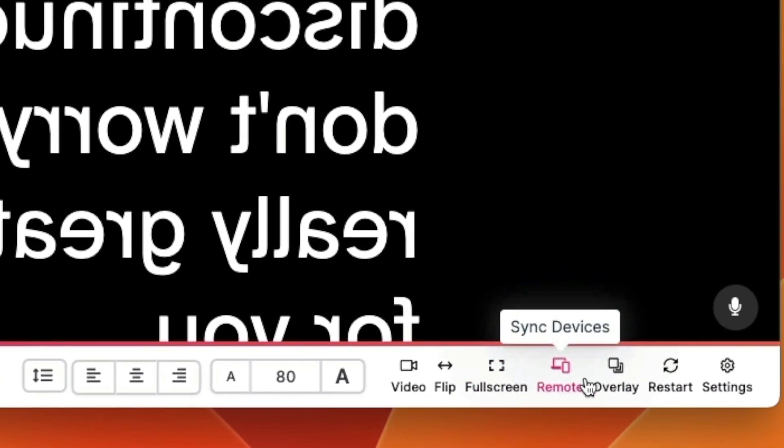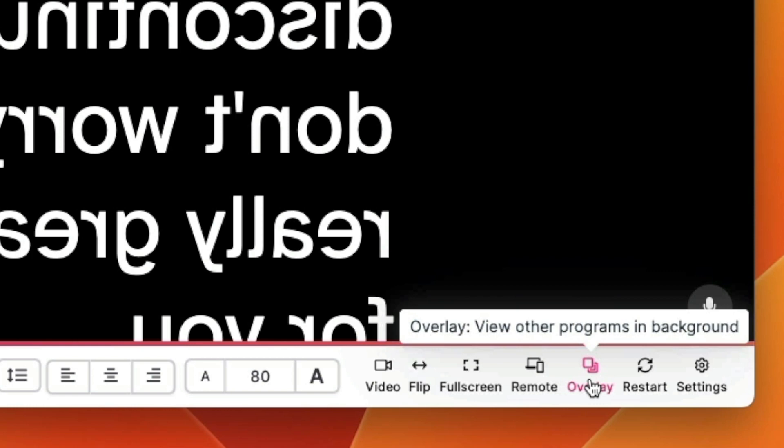The other option that it has that's really nice is called Overlay. What this does is it allows you to display the text on top of something else. So perhaps you're on a Zoom meeting and you want to be reading from a teleprompter — you can put the Zoom meeting behind the text, so that's super helpful too.